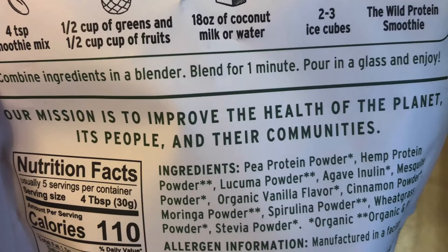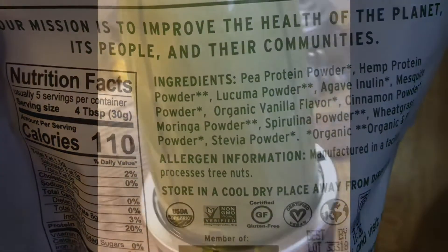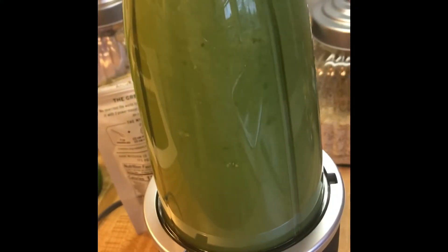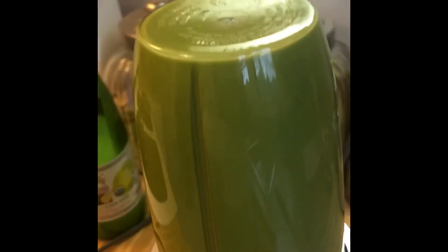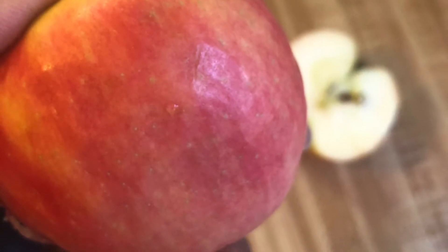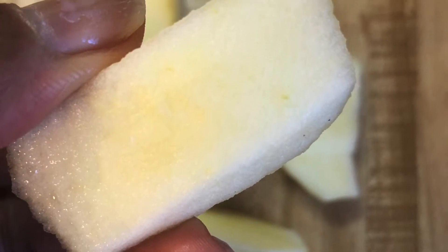I didn't have any coconut milk or water, so I just added regular water and blended it until it was nice and smooth. I used my Nutribullet, which worked perfectly for this. Then for a little bit of flavor, I had one or two apples I wanted to use and I cut them up.